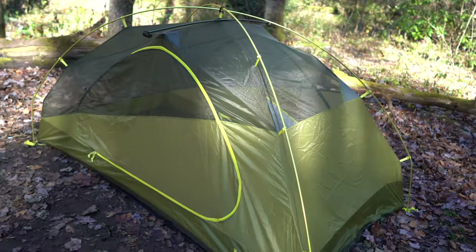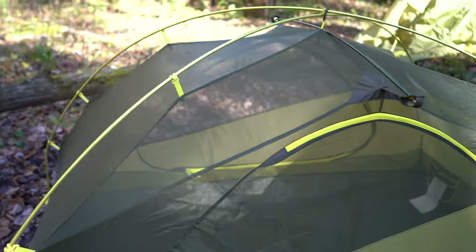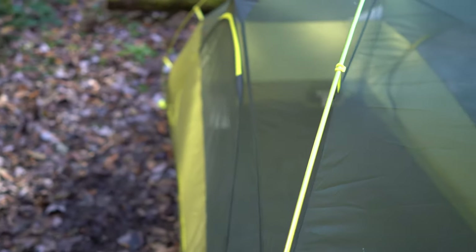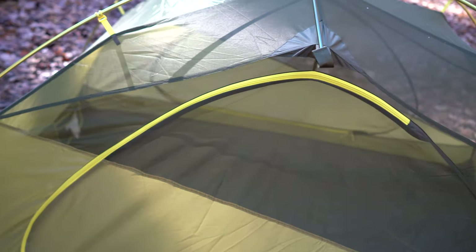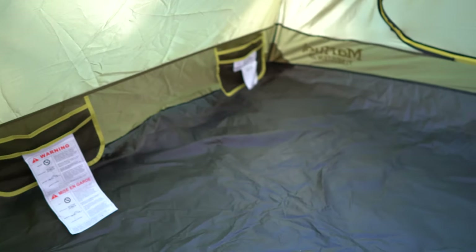This tent has two doors, which makes sense being a two-person tent. You've got two doors but not only that, you've got two vestibules, so it's really spacious on the inside for two people. And if you're not in bear country and you have your pack outside your door, there's plenty of room to cover that.